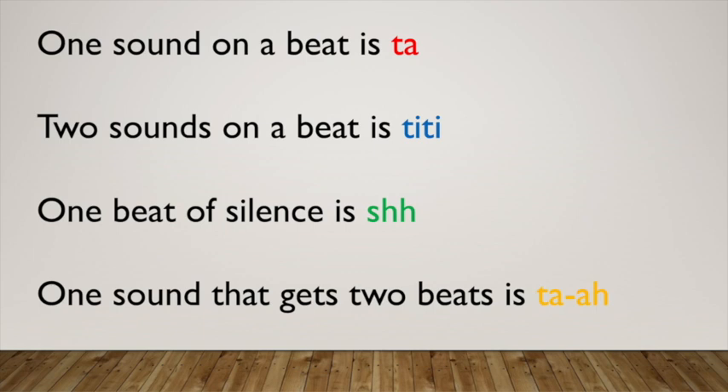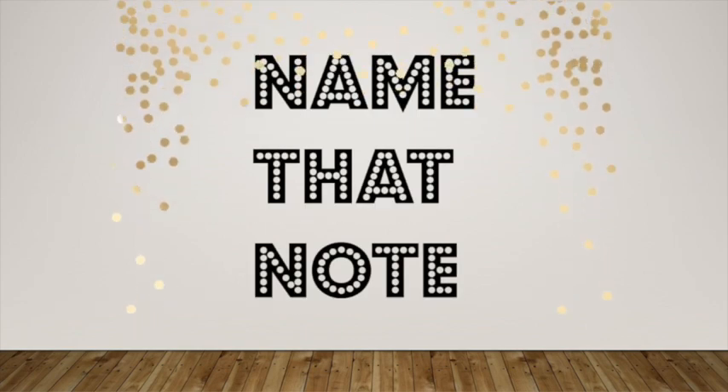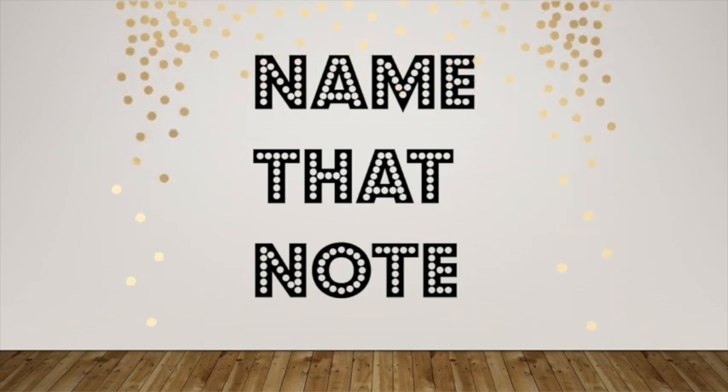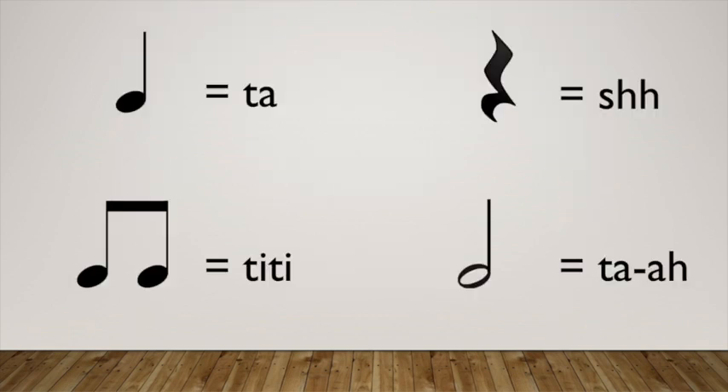Next we're going to play a game called Name That Note. In this game, you're going to match each type of note with what it looks like. Let's review. Take a look at how we draw ta, ti-ti, sh, and ta-a. And let's get started.